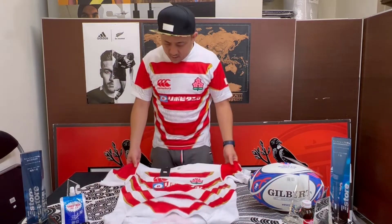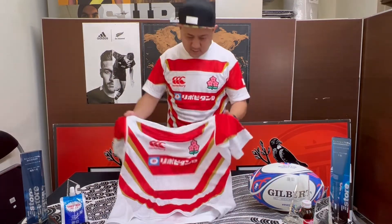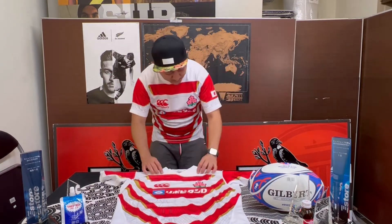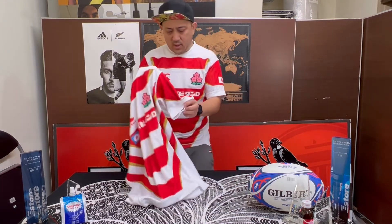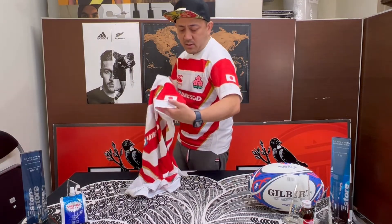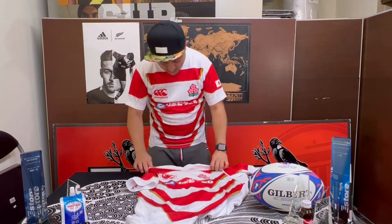And if you have a question, just send us an email and we can answer straight away. It's quite a quality jersey — a good one. It's got the national flag on the left arm.